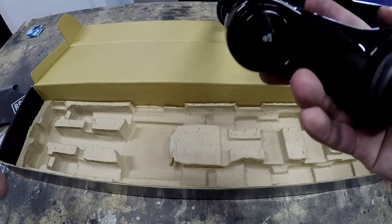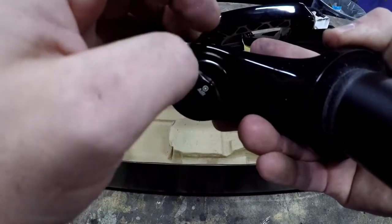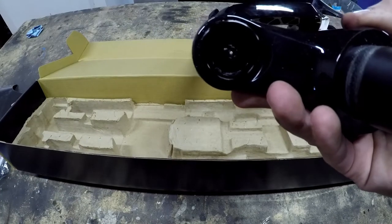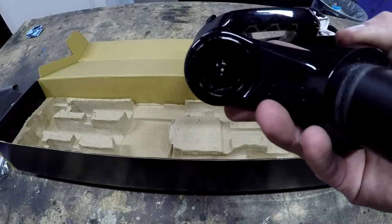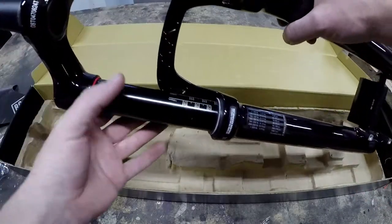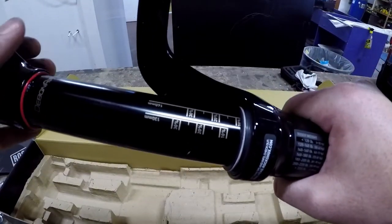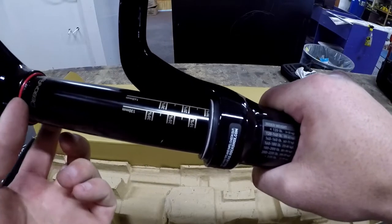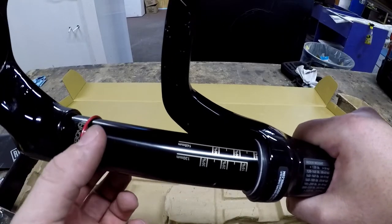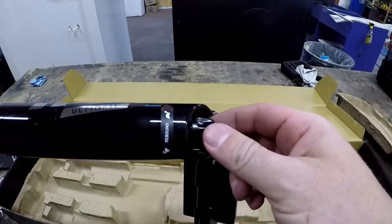Over here you've got your air cap. I've got to order a cassette tool because to remove the air cap you have to have a cassette tool. One nice thing about RockShox is they have these nice sag gradients right on the fork, ready to go. You've got your little O-ring that you slide down to help you set sag — I'll go over that when I install it on the bike. Now here's your rebound adjustment. We'll start with the fastest setting.